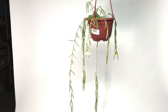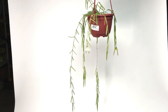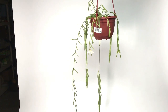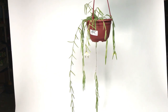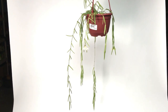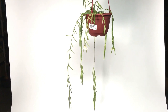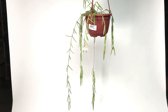Good evening everyone, it's Doug from Vermont Hoyas, and welcome to a visit with myself and Hoya linearis. This is a Hoya that I kept about 10 years ago — I only had it for a few months and I lost it, and I never tried it again. I'm extremely thankful to a kind woman from Arizona who said 'you need to try this again' and sent me a small plant.